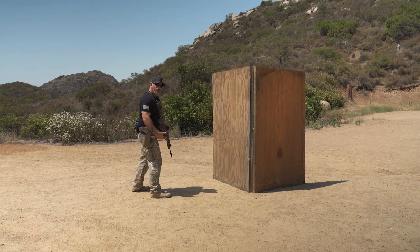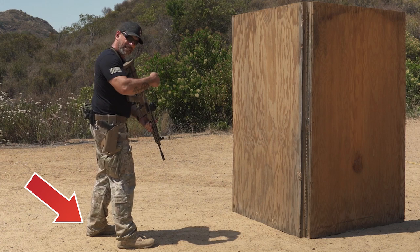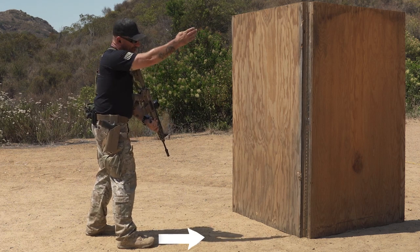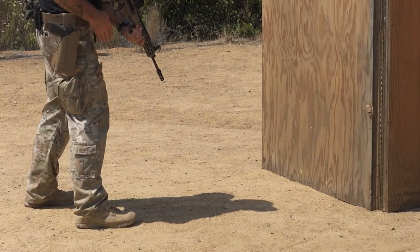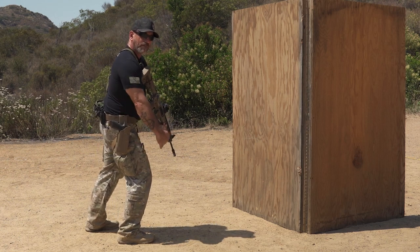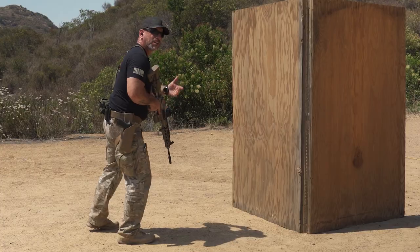You find your spot, reverse your stance so your support side foot is slightly behind instead of in front. You're going to point your toe at the threat, at the target, or at the edge of the barricade, and keep your toe lined up there. As I lean out, I'm just leaning from where my knee is vertical to where my knee is over the top of the toe. If you go too much past that, your heel starts coming up and you get into a less stable shooting platform.